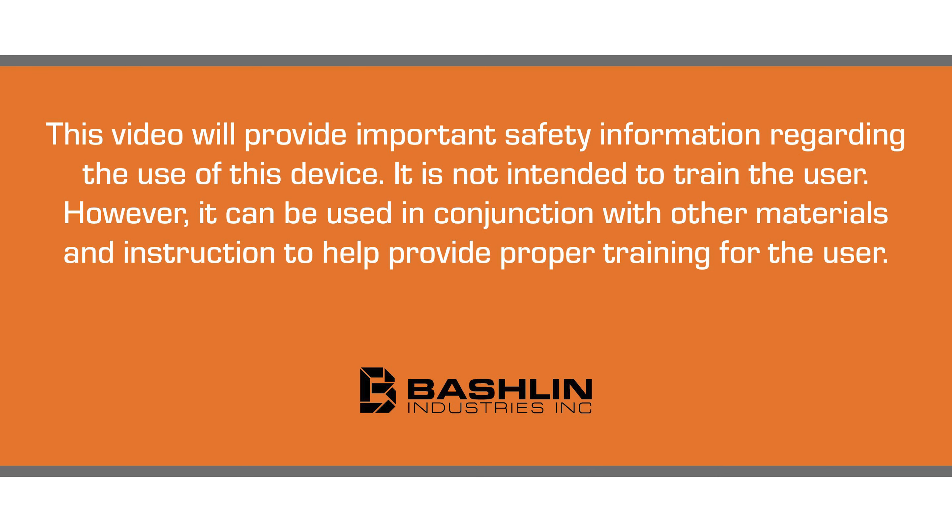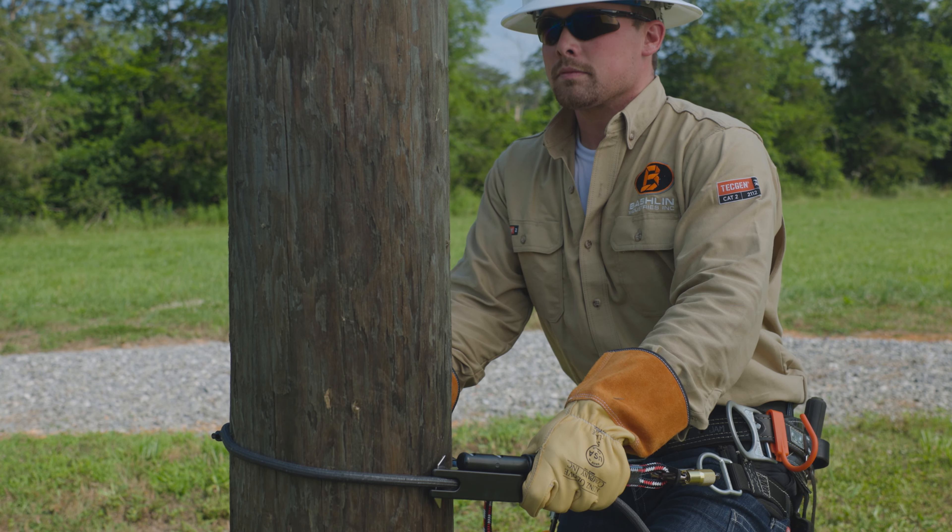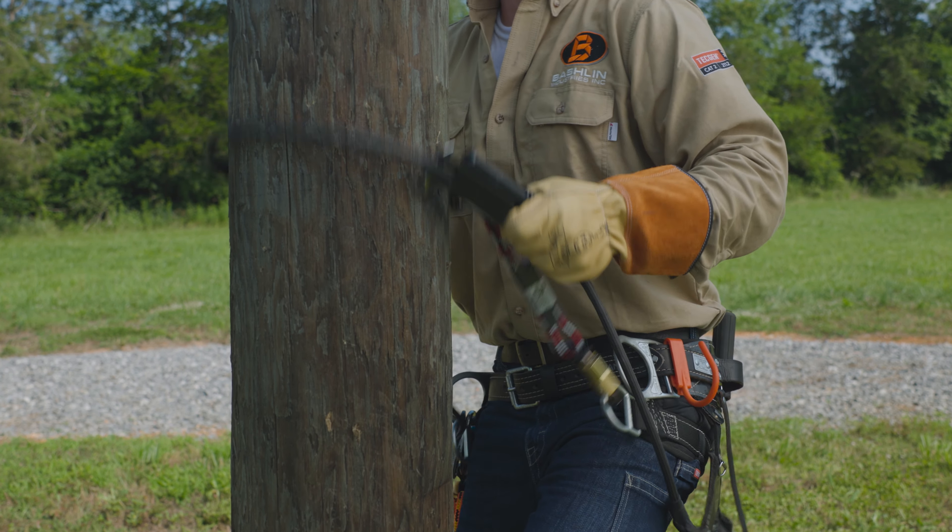This video will provide important safety information regarding the use of this device. It is not intended to train the user. However, it can be used in conjunction with other materials and instruction to help provide proper training for the user. This short video will illustrate methods for using the Bachelin Patriot Wood Pole Fall Restriction Device.